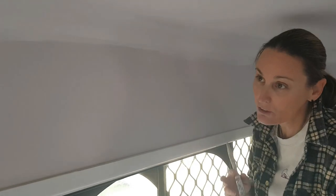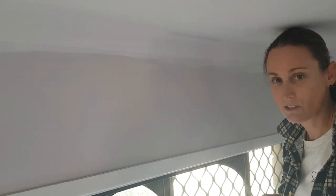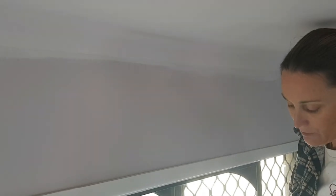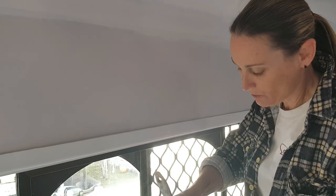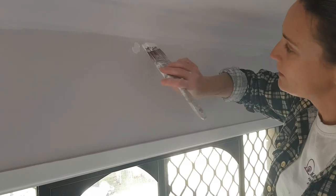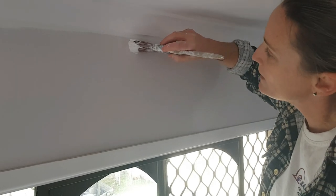The best thing to do is to learn how to cut in properly without the need of any aids. Any professional painter won't be taping up and stuff like that — they'll just be doing it by hand. So the best thing to do is get a half-decent quality paintbrush — something with nice fine bristles that you have a bit of control over. Rather than trying to go this way with your paintbrush, you turn it this way and you fan it out.